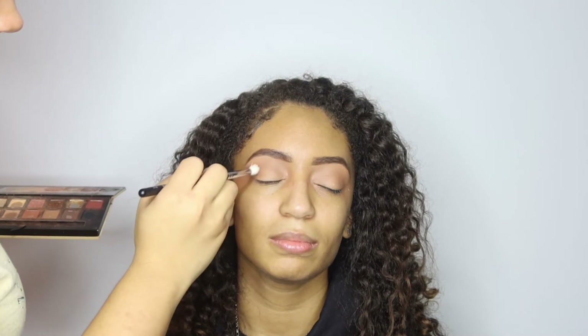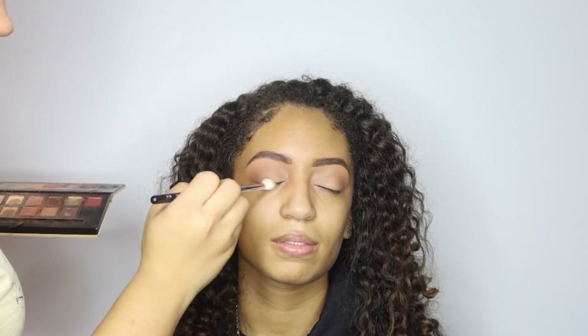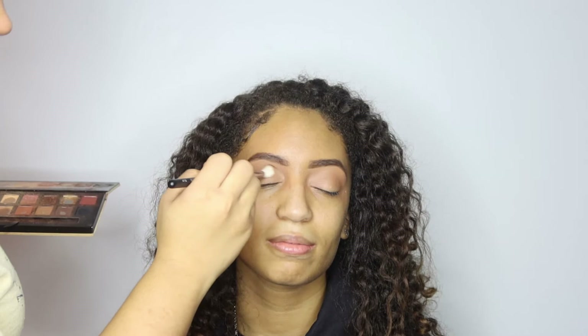To start off on the eyes, I'm using the Anastasia Soft Glam palette. I'm just using a shade that's going to warm up her crease, and then the next shade I'm going to use is going to deepen up the lines in the V of her actual crease. This goes a little lower than the shade I put in before, and this is pretty much just going to deepen up her eye.